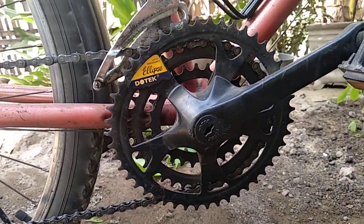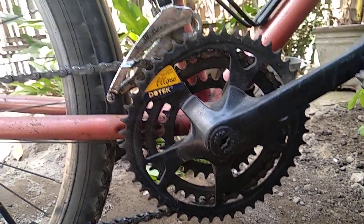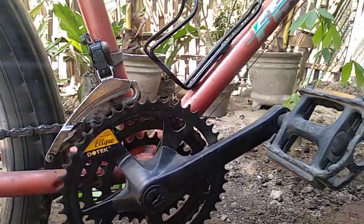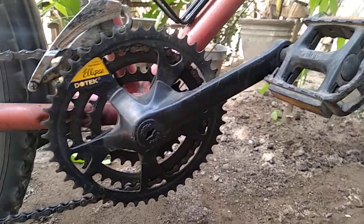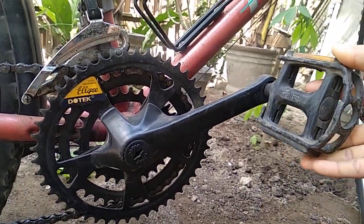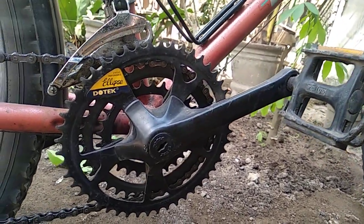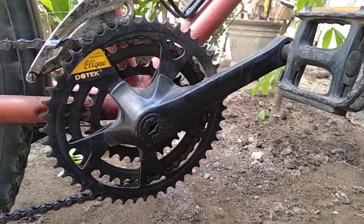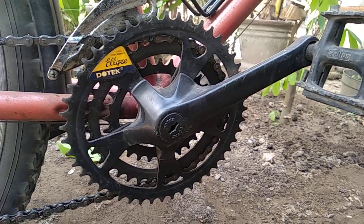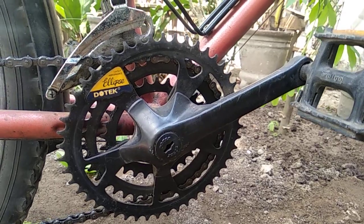Kelemahannya kurang cocok untuk kecepatan tinggi seperti sepeda-sepeda balap. Meskipun ada beberapa road bike yang pakai crank oval, tetapi biasanya yang pakai crank oval di sepeda-sepeda balap itu pembalapnya memiliki kekuatan lebih atau punya tenaga yang besar. Karena menurut sejarah pernah ada yang memenangkan perlombaan, kalau tidak salah Tour de France, itu pakai crank oval.